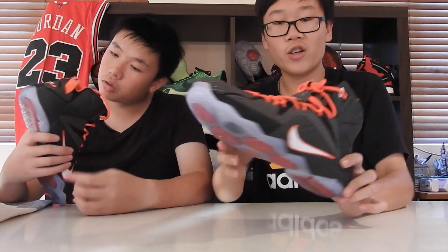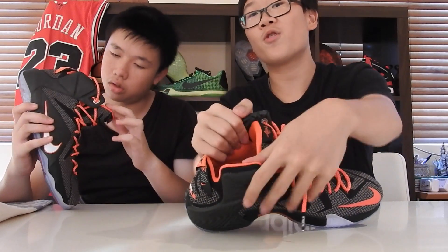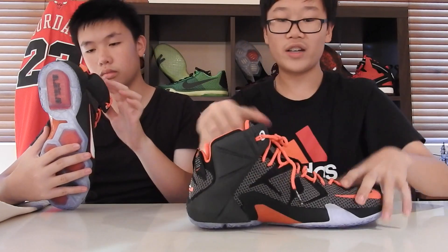How easy was it to put your foot in? It's quite easy. Keanu told me this tip — you just pull on the sides and it's easy to take your foot out and put your foot in. That was a plus for the shoe. Moving on to traction.